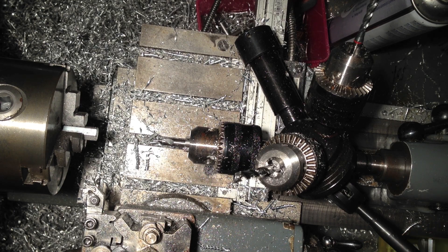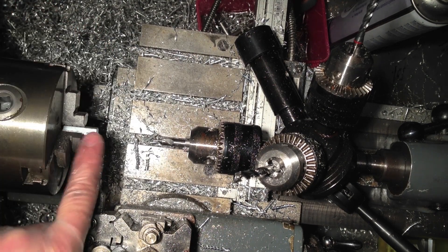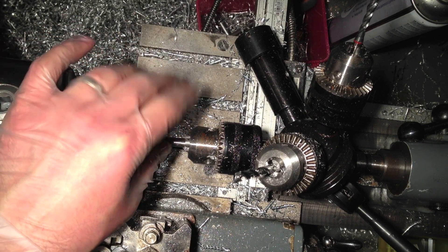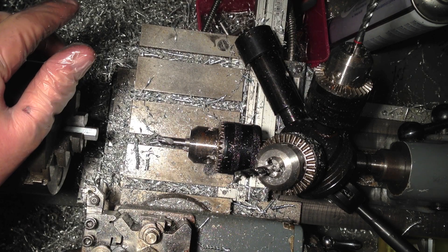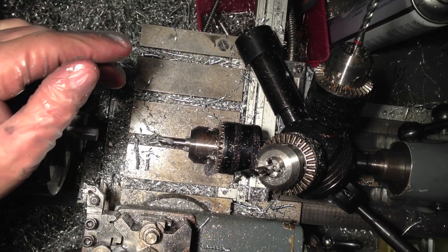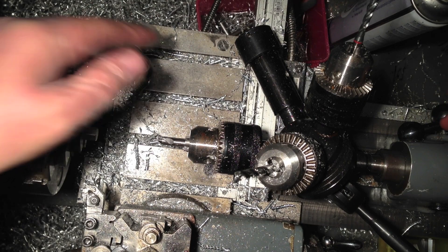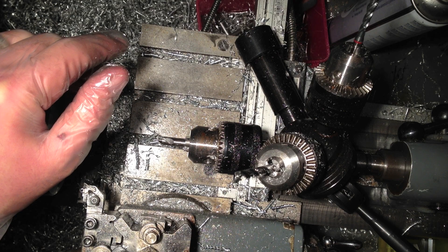That's basically my operation — facing, a quick deburr to knock the edges off from the previous parting operation, centre drill, 5.2 drill, M6 tap. And while I'm back up to speed, I can do all this in roughly 30 to 35 seconds. The quantities I'm making mean every single second per cycle counts.